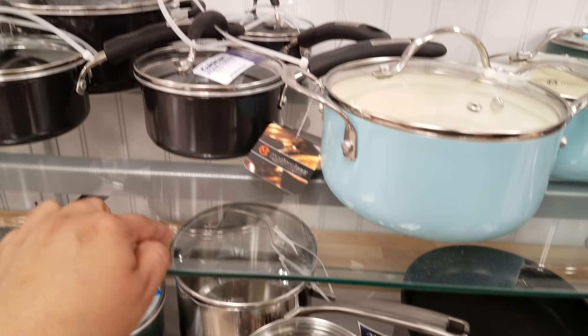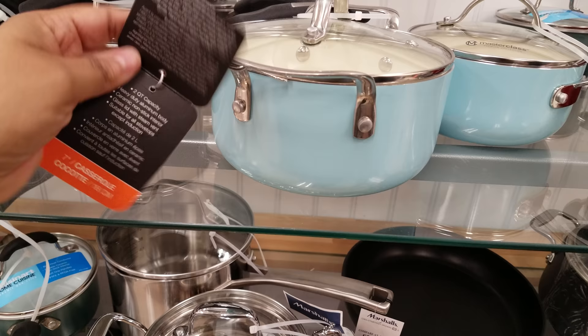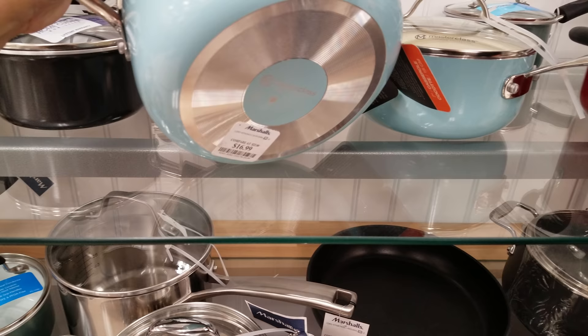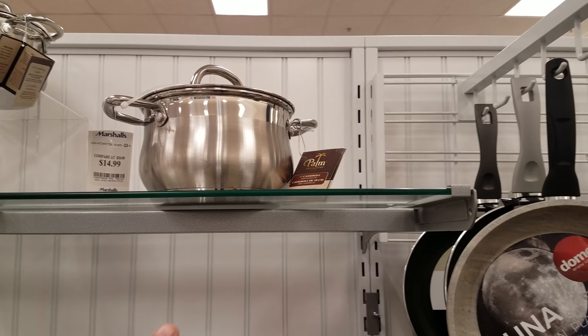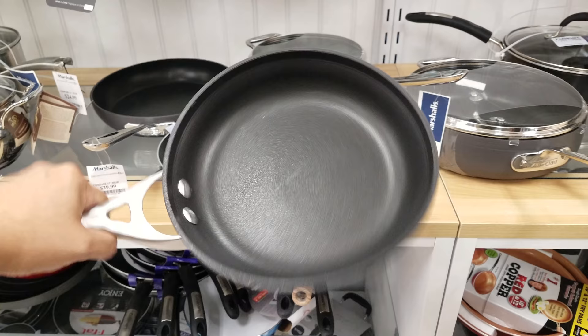And then we got a lot of Master Class up here. This blue one — we've seen it at Home Goods. How much do they want here? This is a little one — price is at the bottom — $17. Then they have the little pan and they're asking $13. This Cuisinart one is going to be $17, it is red. We also have more of the Palm we've seen before for $15. Non-stick one is going to be $17.